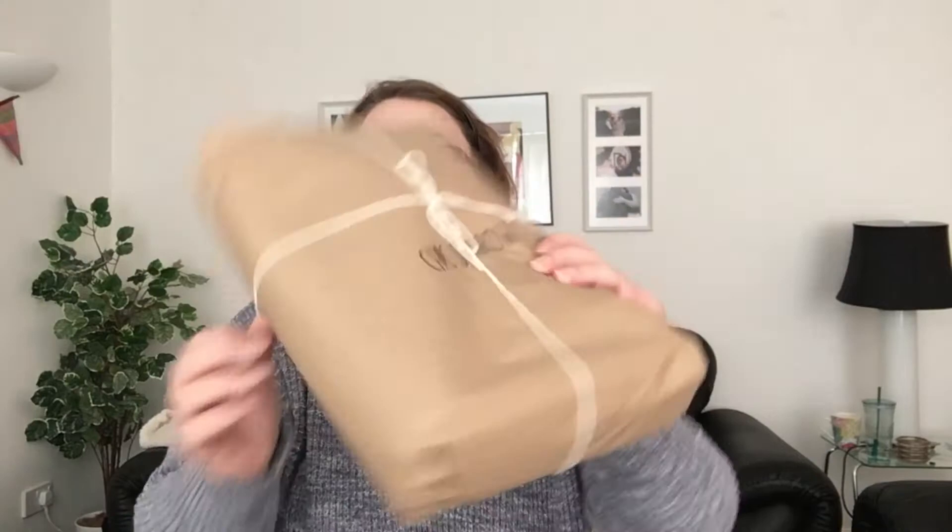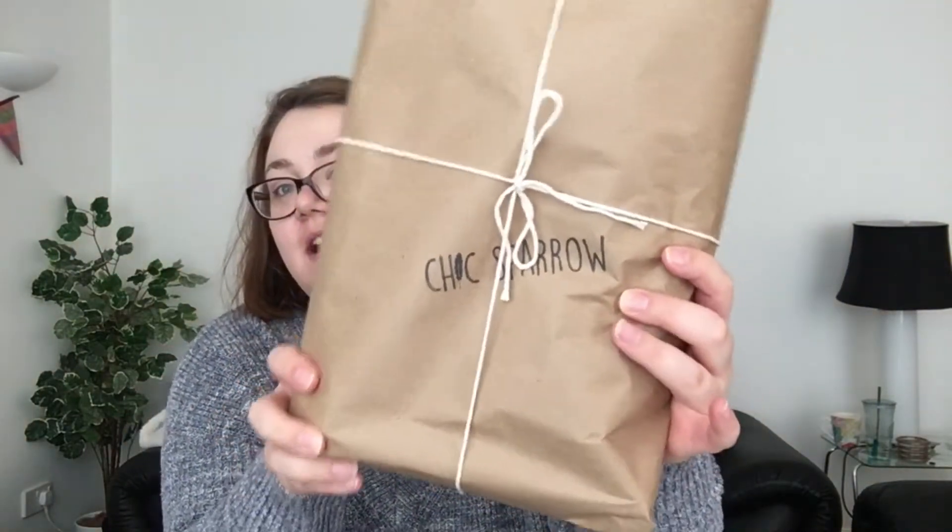Now this was shipped from Shakespear to my home in the UK, so if there are any UK Chic Sparrow lovers — hi! So I have my invoice, and then here it is. I'm so excited. You can see it has Chic Sparrow written on it in the twine. Let's open it.